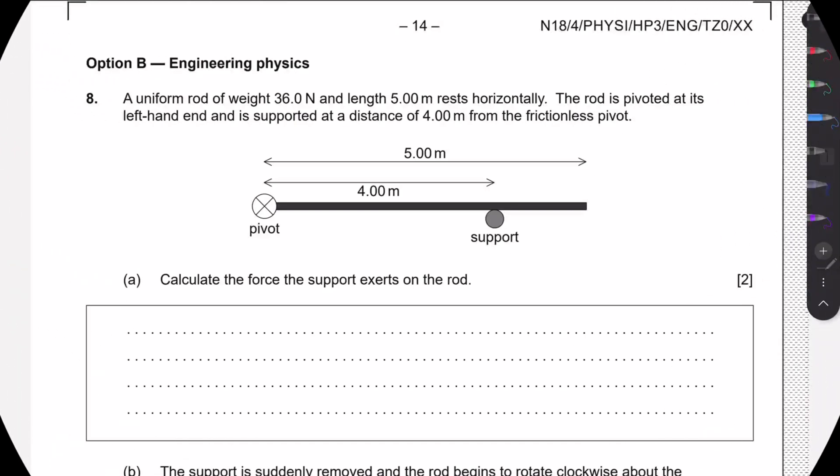Welcome to this new video. We are going to look at question 8 from the November 2018 Paper 3, which is a rigid body mechanics question. We are told that a uniform rod of weight 36 newtons and 5 meters is resting horizontally, with a support preventing the rod from rotating about the pivot it's connected to. We first need to calculate the force that the support exerts on the rod.